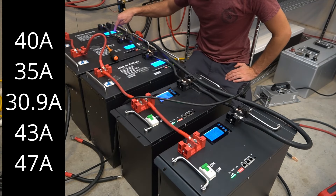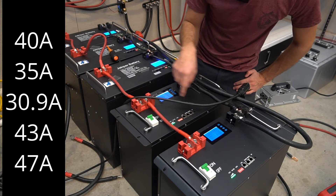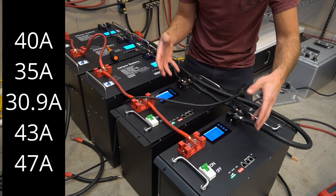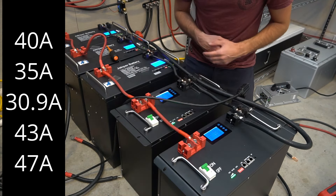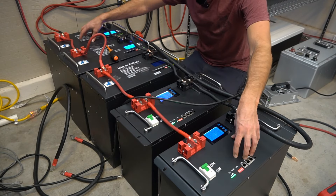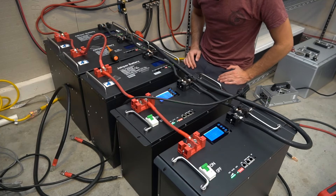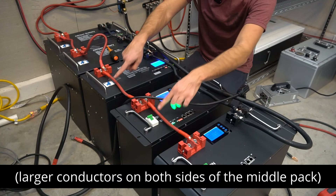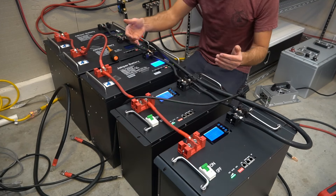Now the fun part — we're going to see how much current each battery is supplying. The readings are: 40 amps, 35, 30.9, 43, and 47 amps. Remember that the first two packs have a larger capacity, so they have less internal resistance and will feed more current. If all batteries were the exact same capacity these two would cycle together and the middle one would lag behind. What could help this is to have larger conductors in the middle so that pack has less voltage drop and they cycle together.